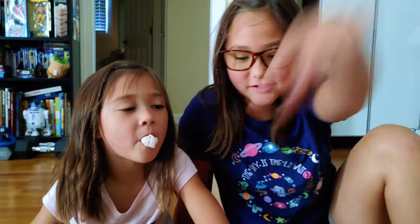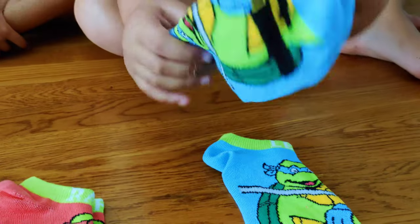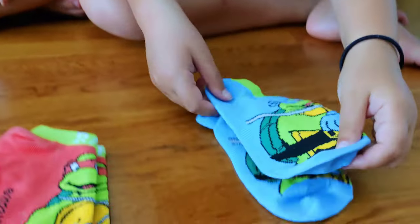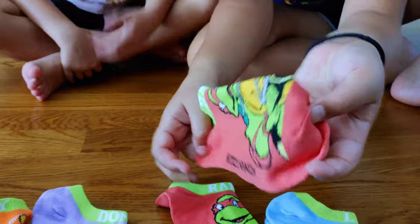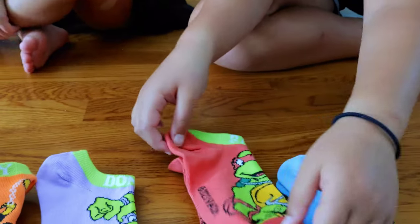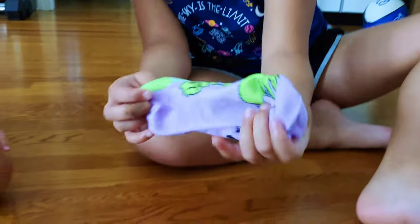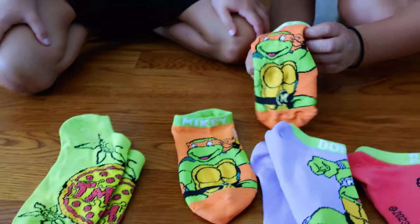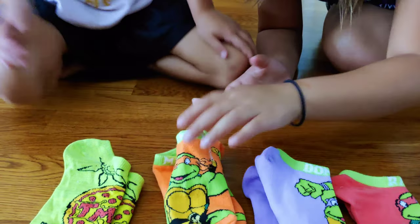Hi guys, I'm Magnolia and I'm Donnie, and today we're going to be showing you our Ninja Turtles socks. First we have Leonardo, he's the blue one, and this is Donatello or Donnie, and this is Michelangelo. The names are pink and green, and the last one is pizza.